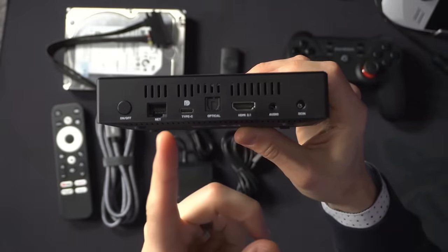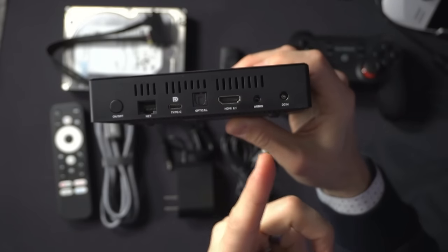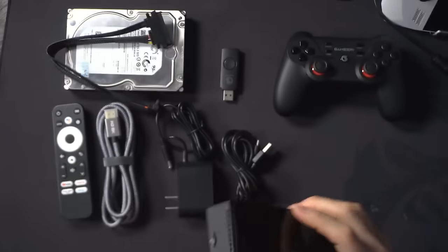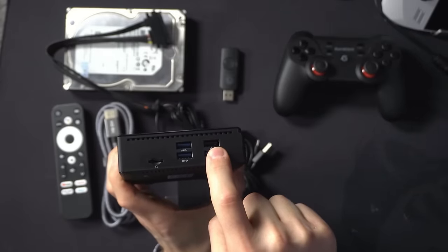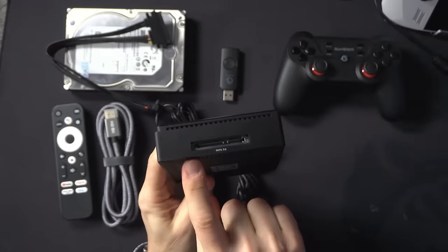The device has an Ethernet port, a USB Type-C, an optical port, an HDMI 2.1 port, an audio port, and a power cable. When you unbox it, it also has three USB 3.0 ports, a standard USB, and a micro SD card slot.